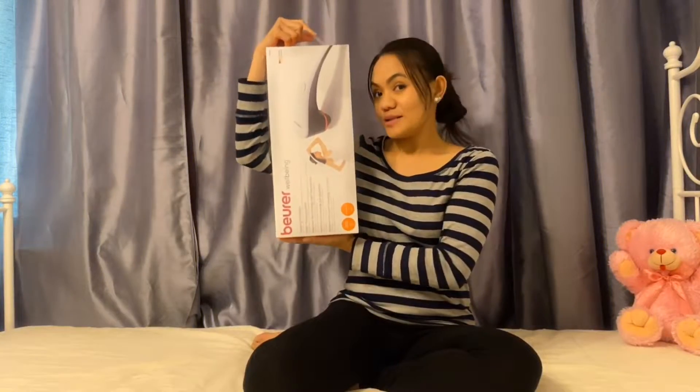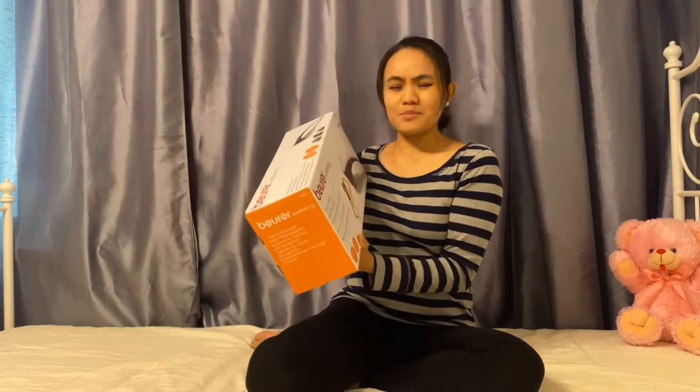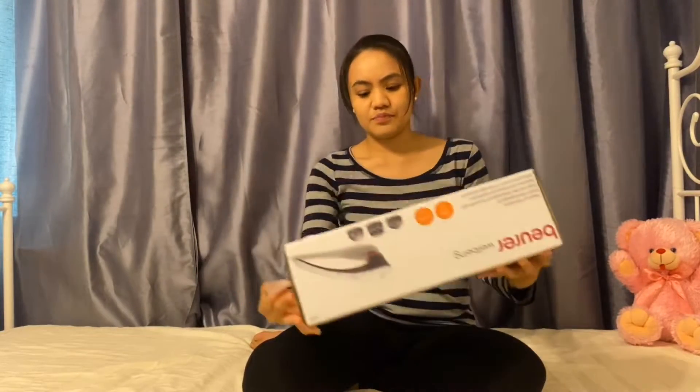So without further ado, let's just start. And as big as this, it's really big actually, like this. It is the brand Buur Wellbeing, as you can see.